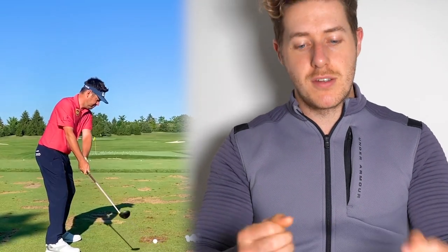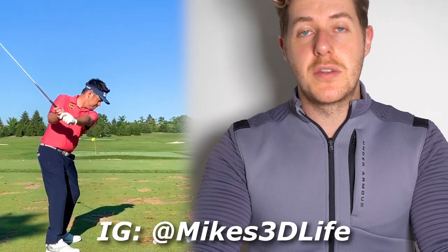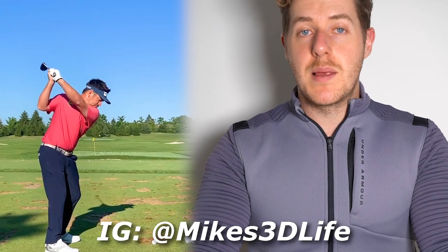Comment what you think about Louis Oosthuizen's golf swing. Should he have gone for that last shot at the US Open? I personally wish he had. Let me know what you think, and obviously subscribe to the channel, like this video, and I'll see you guys very soon. As always, guys — grip it and rip it.